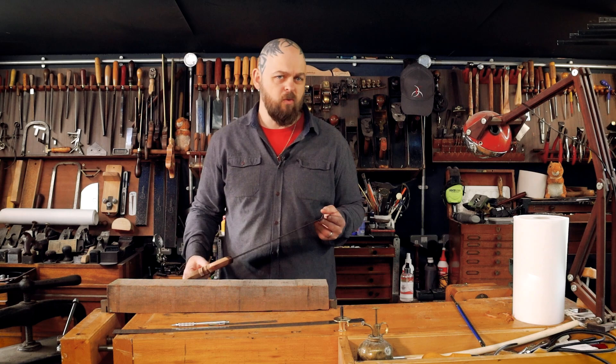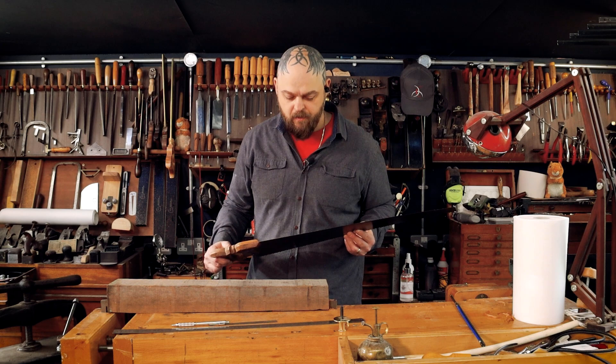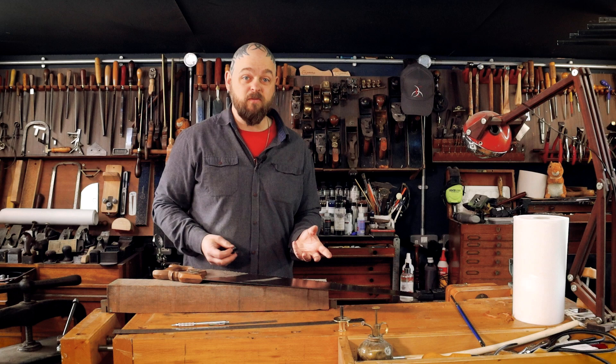Deciding which saw I'm going to use. This is a rip saw really. I'm going to start with this and we'll see what happens. I don't use saws very often — not for this sort of stuff. So it's a new one for me.